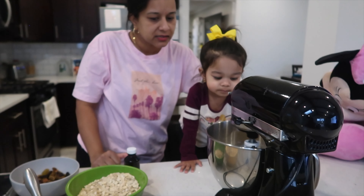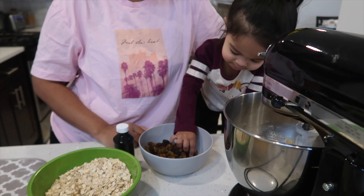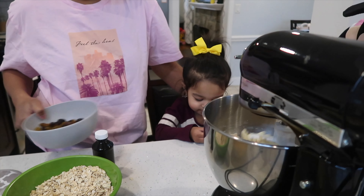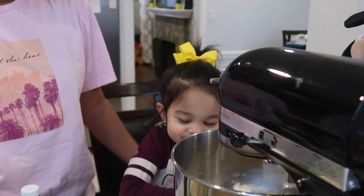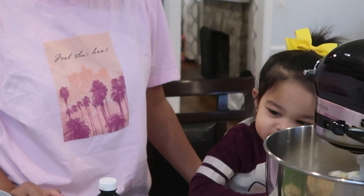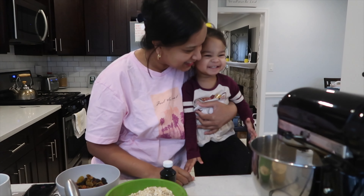Mix! Do you want to try one? Eat it — is it yummy? Do you like it? Yes! Cheers!